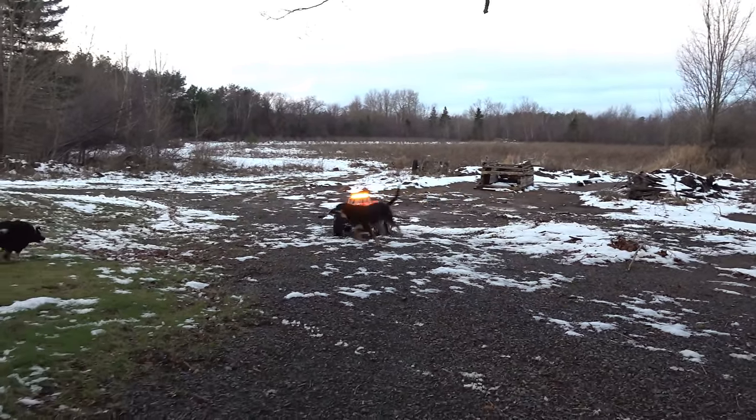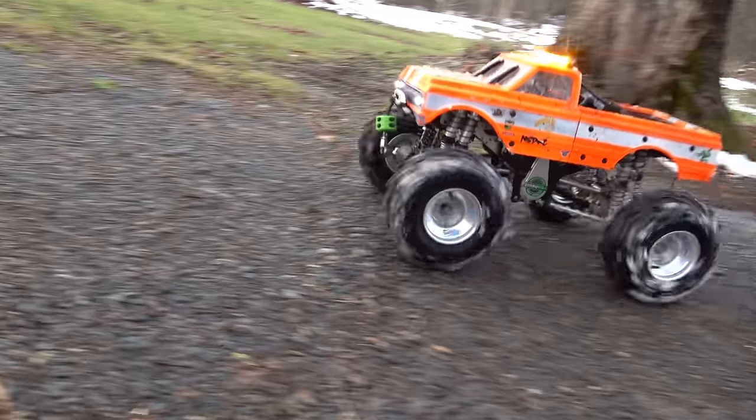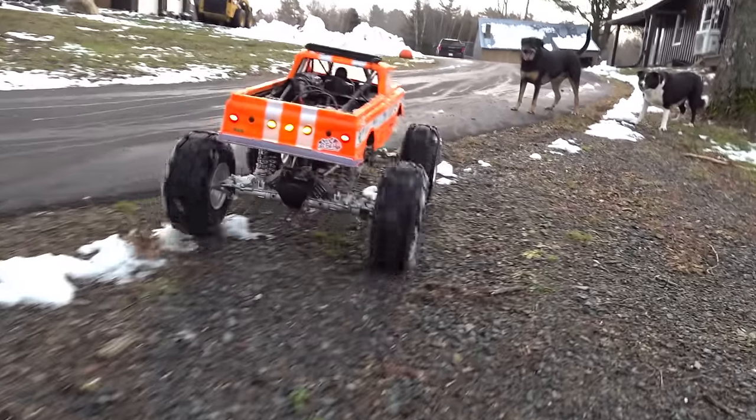We did such a good job for so many years trying to make the small vehicles look big that when we finally get a Goliath, everyone's like, look how tiny it is.